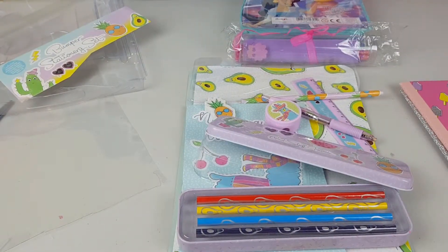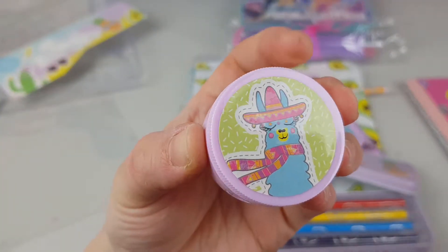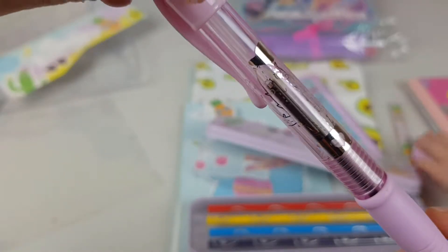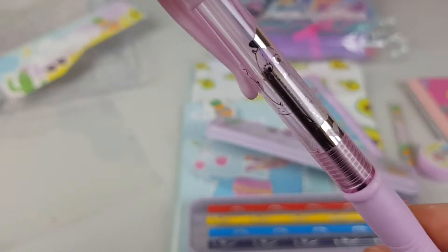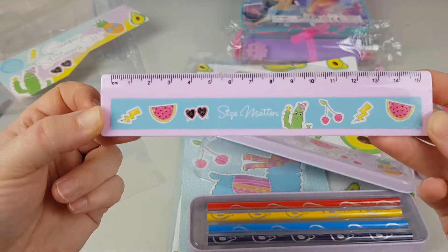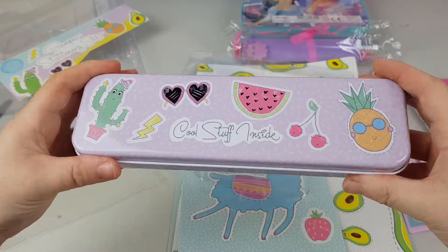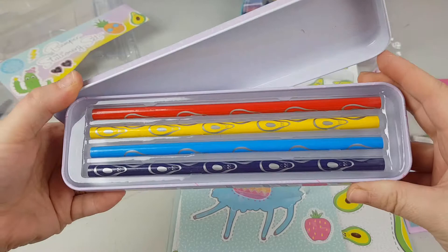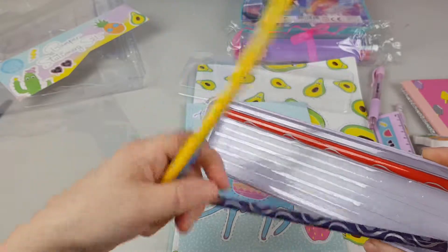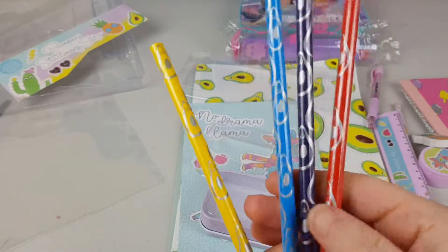All right, guys. What have we got here? We have a pencil sharpener with a cute llama, a pencil with a pineapple, a pen with a cacti on it — look at this cute cacti! A pineapple eraser, a cute ruler with some watermelons, and look at that pencil case. Inside we have colored pencils that need to be sharpened — they've got avocados on them, they're so cute.